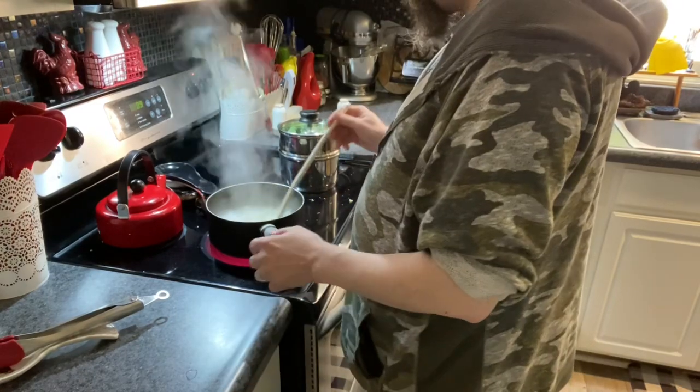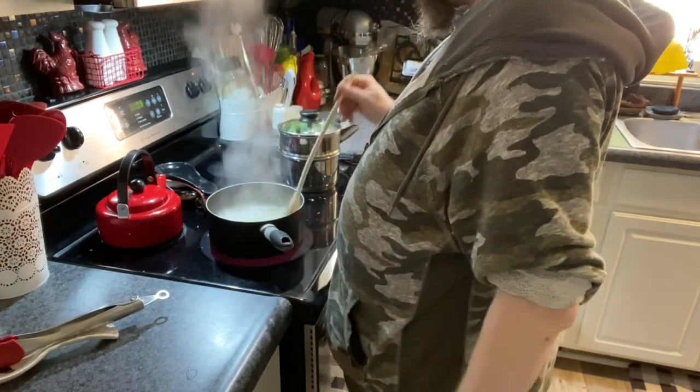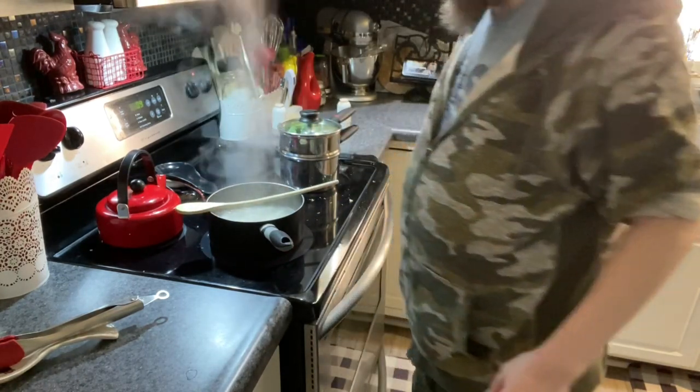I notice my water is starting to boil rapidly, so this is where I've got to stay in the kitchen and keep an eye on things. We'll see what happens here in a moment.